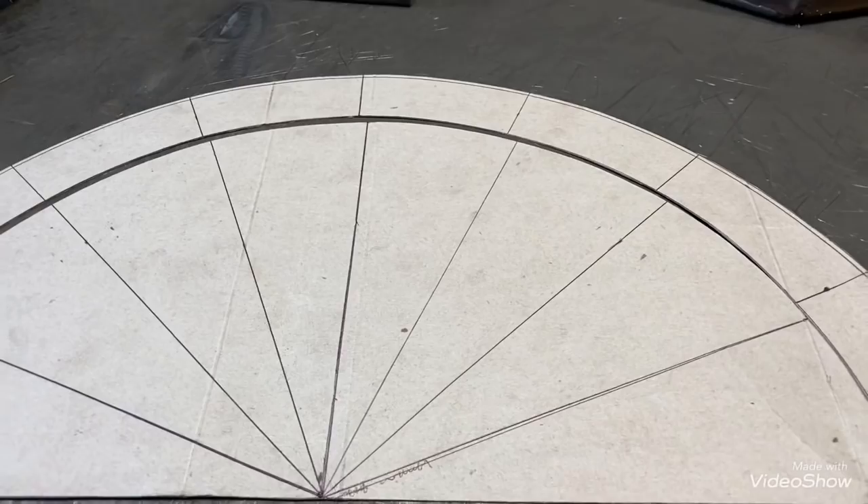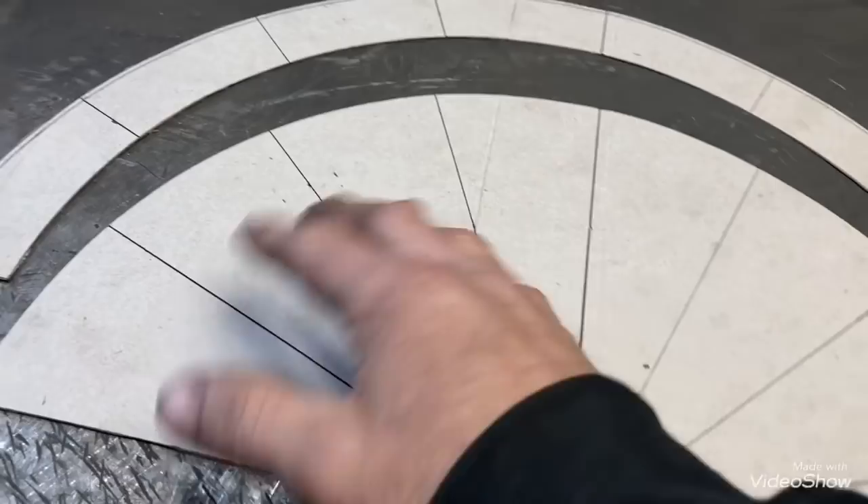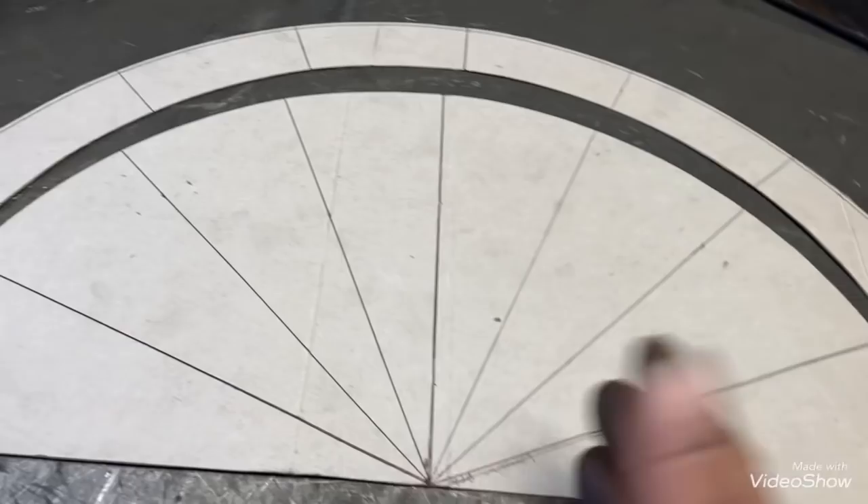All right, so this is what we got now. This is the part that you want. A quick tip - if you think you might do this again sometime, save this inner part because you already have it lined out to do a smaller one. You won't have to draw it out again. So anyway, this is the part we want.